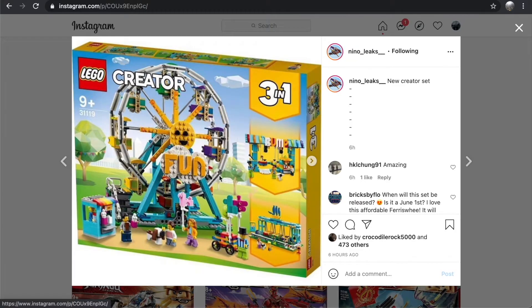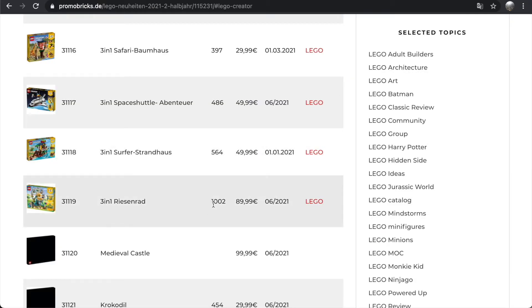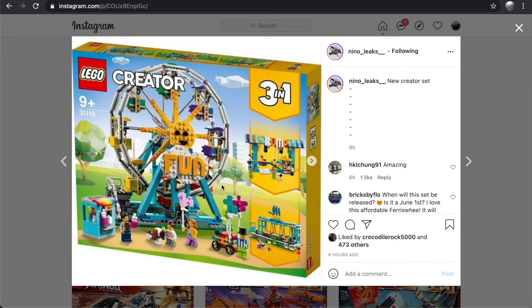On to the Creator set I really like — the Ferris Wheel. It's going to be 1,002 pieces and retail for 90 euros, so probably 100 to 120 in North America depending on whether you're in Canada or the United States. I think that's a pretty good price point, and this thing looks awesome.